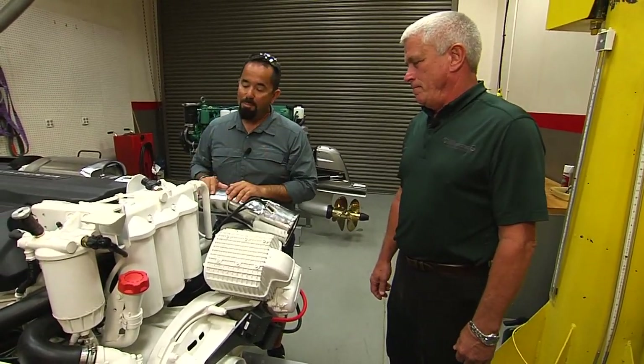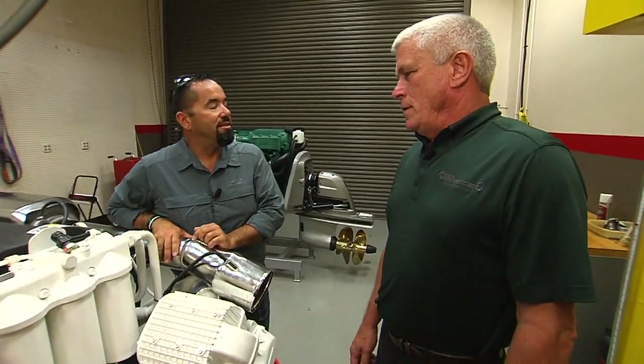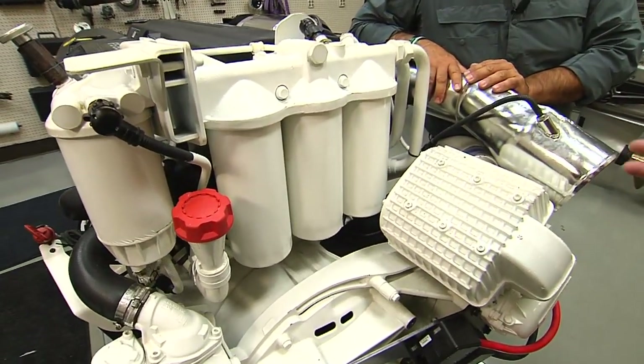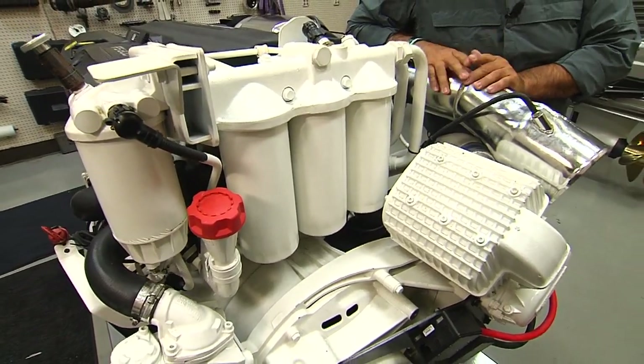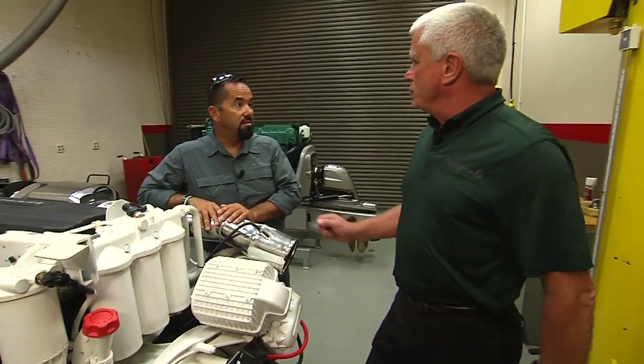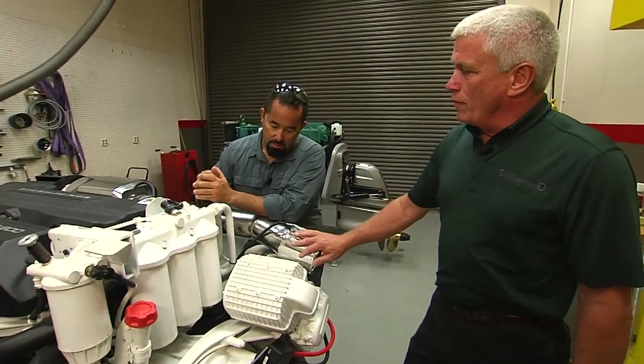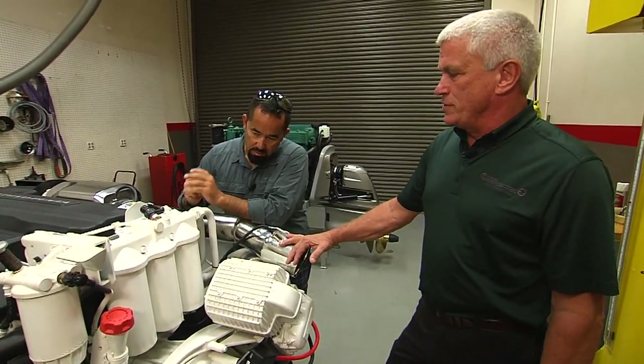What is the proper procedure on changing the oil filters on this? The proper procedure is you put some sort of a container underneath the oil filters, because you don't want the oil to leak out and create a mess in the bilge of the boat, or wherever the engine is located. So you have three filters here — two of them are full flow filters, and one is a bypass filter.